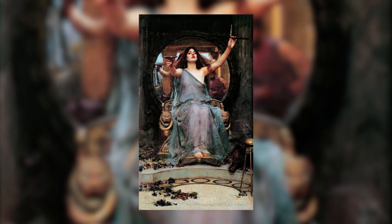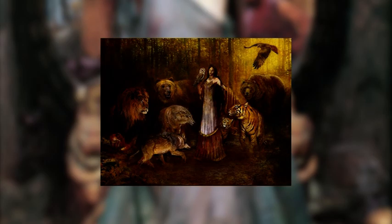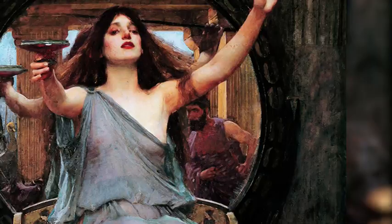This canvas is inspired by Homer's Odyssey and shows a beautiful woman named Circe. She was a sorceress who turned mortals into animals by giving them a wine laced with a magical potion. Here, we can see her giving this potion to Ulysses, which you can see behind on the mirror.